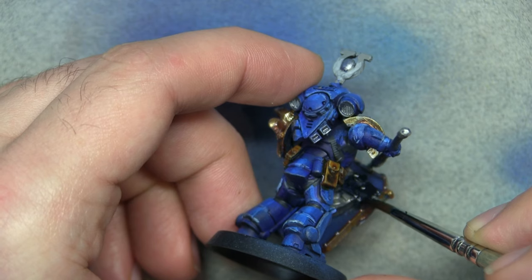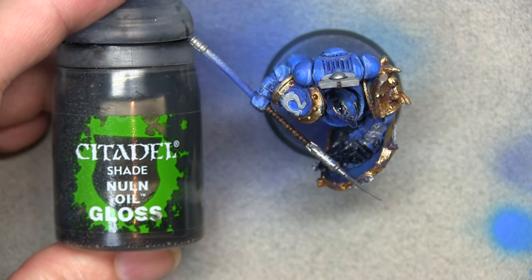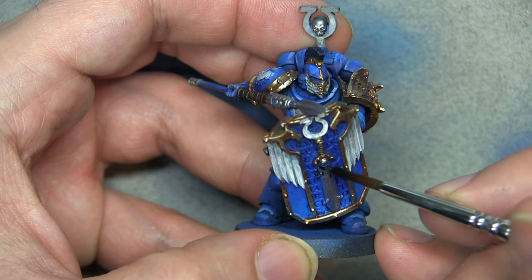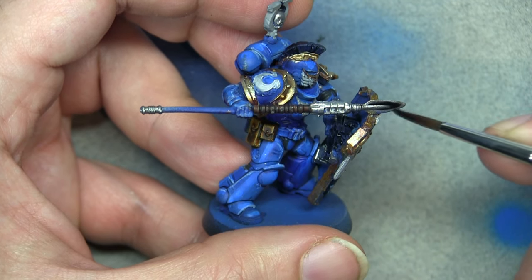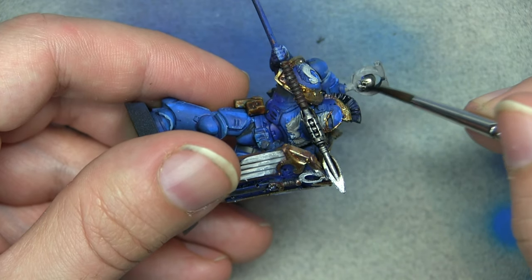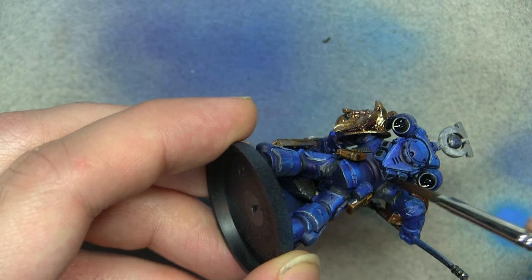Now we're going to use Contrast paint Black Templar to paint over the gun and his little mohawk crest. Then we're going to use Nuln Oil Gloss to wash down all the steel-colored areas. I find gloss paints much better for washing metallics — they leave a nicer finish. The matte ones do matte things down but there's something that doesn't connect for me, so I prefer gloss for metallics.